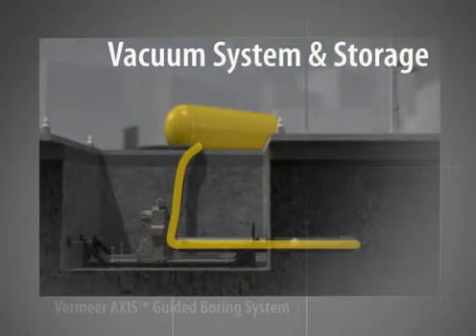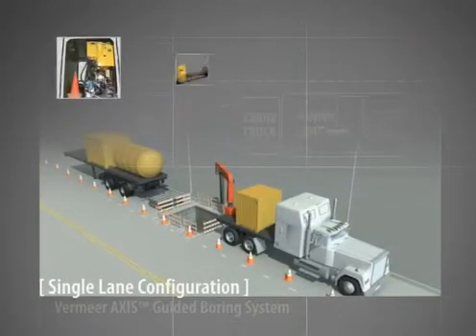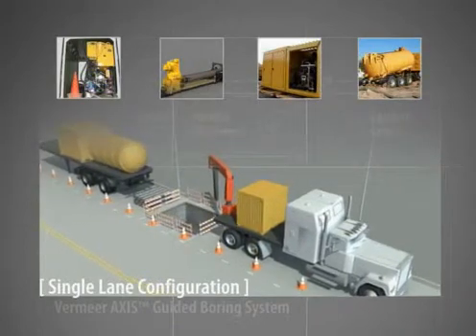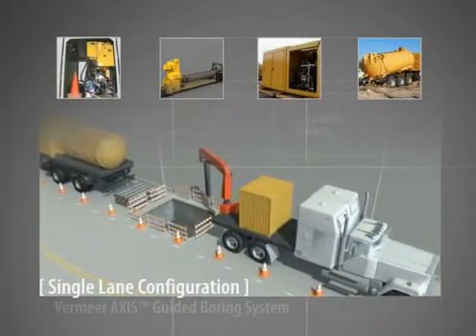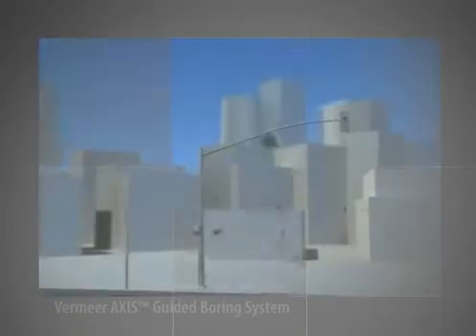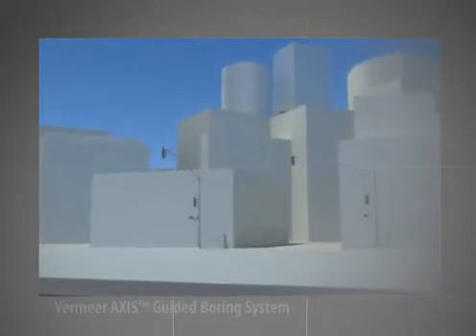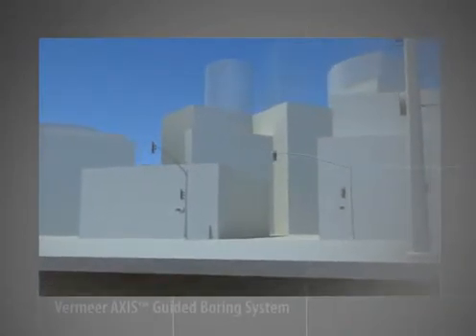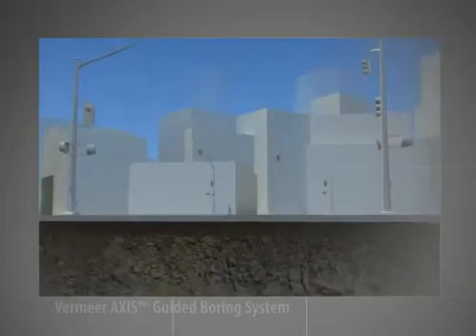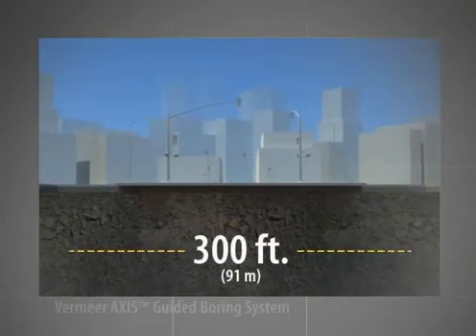Spoil is then diverted to a vacuum storage tank. Let's take a closer look at how the whole Axis Guided Boring System works together. Because of the flexibility of the four major components, various setup configurations can be used to adjust the machine's footprint based on job site and transport characteristics. For instance, in an urban job site, the Axis Guided Boring System can be set up in one lane of traffic for minimal disruption. Although projects greatly vary, our example consists of a 300 foot, 91 meter bore for a gravity sewer installation.